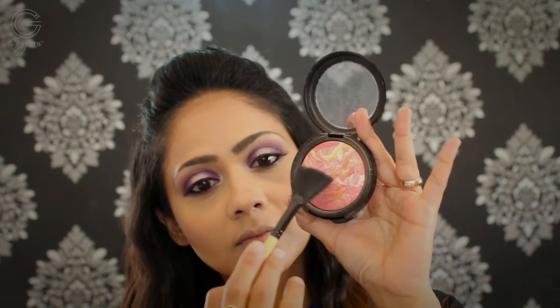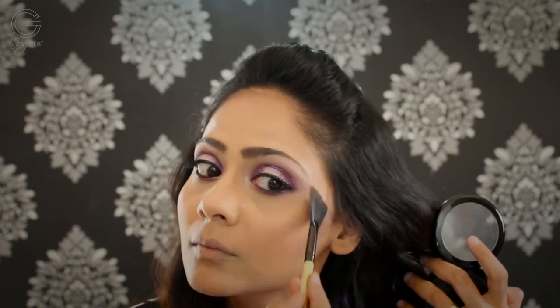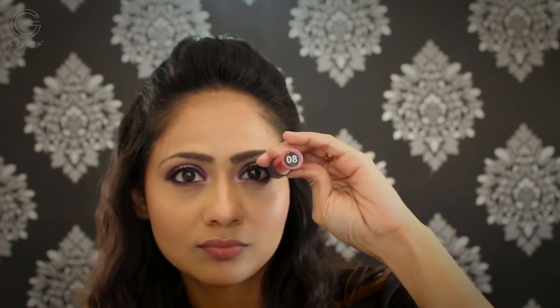To highlight my face, I'm using a generous amount of the baked highlighter from H&M and applying it on the usual areas — the highest points of my cheeks, a little on my forehead, and the bridge of my nose. For the lips, it's no surprise — it's my Miss Claire shade number 08, applying it all over my lips. These earrings I wore on my wedding day, I totally adore them. For hair, you can leave it down, but I wanted the messy pulled-back look so I'm just clipping it up.